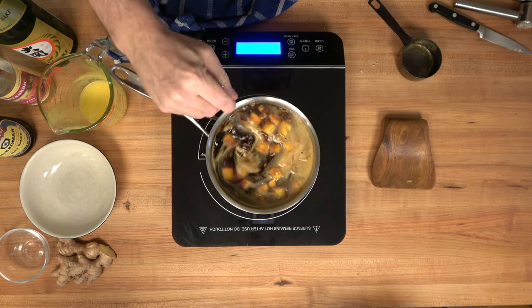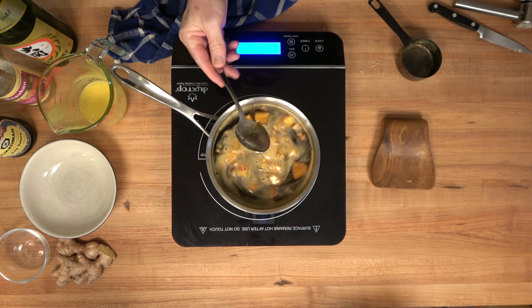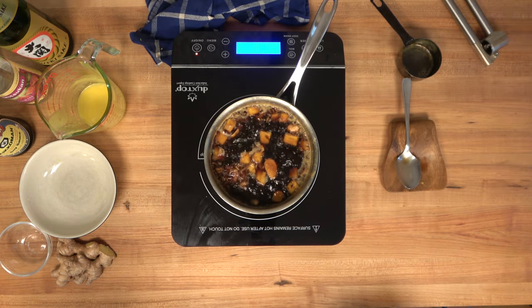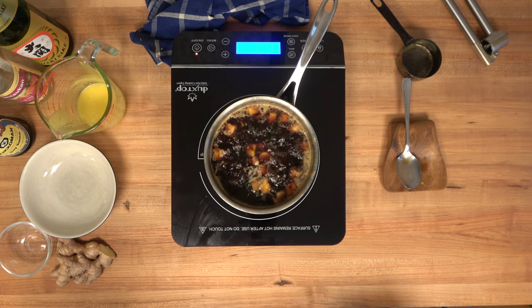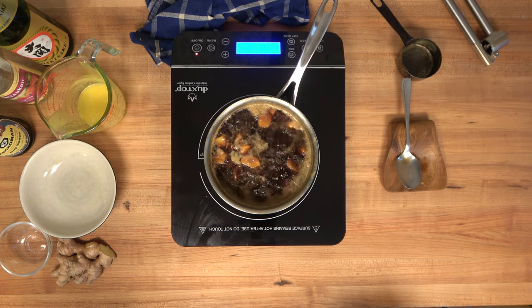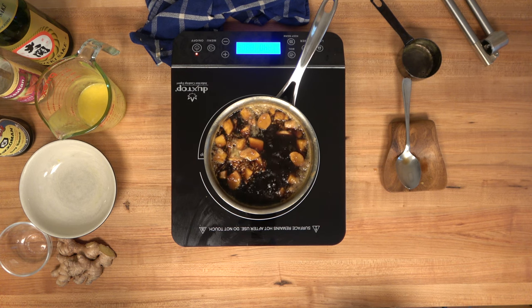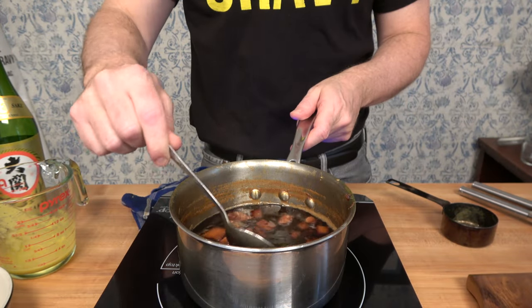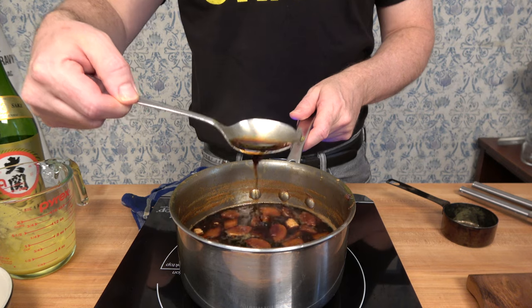Give everything a mix and bring it to a simmer, then reduce it down for 20 to 25 minutes. About that high-sided saucepan — if you're not watching the sauce closely, when it starts to simmer it will literally erupt out of the pan and go all over the place, so a high-sided saucepan is definitely advisable.